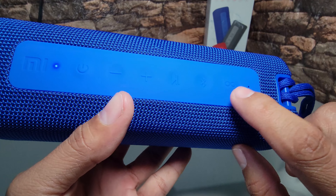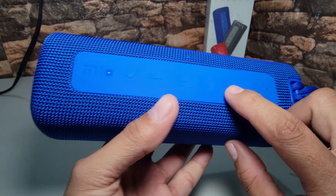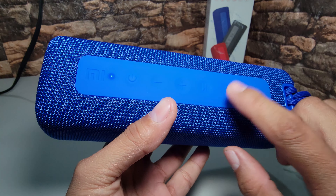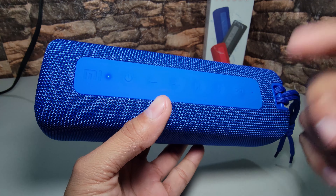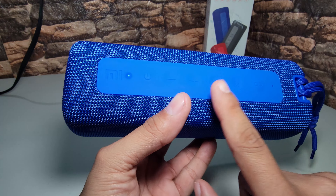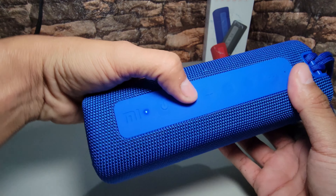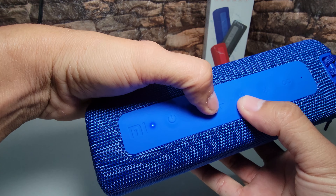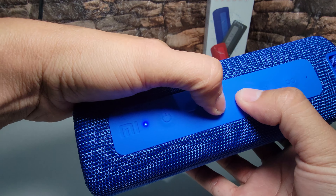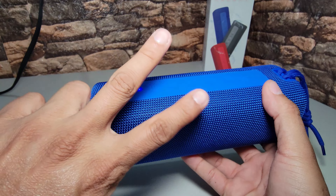Micrófono para recibir llamadas; la tecla de infinito para conectar dos altavoces en modo estéreo; el bluetooth, una vez que lo prendemos por primera vez, está en modo visible; la tecla de play/pausa ya la conocemos, también contesta llamadas una vez que está timbrando. Lo más importante es que si presionamos la tecla de play y de subir volumen ambos al mismo tiempo, activa el modo deep bass y cambia de sonido — tiene dos modos de sonido.